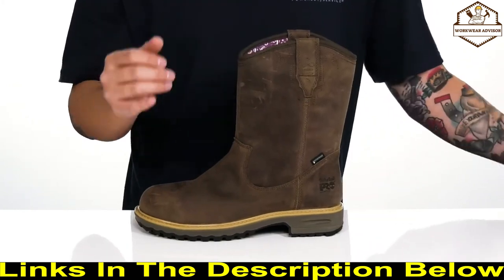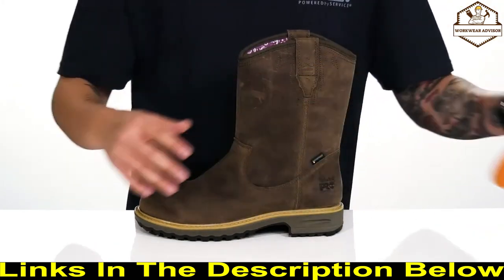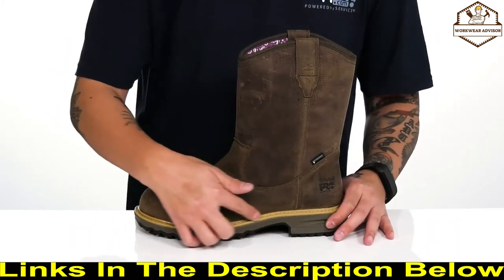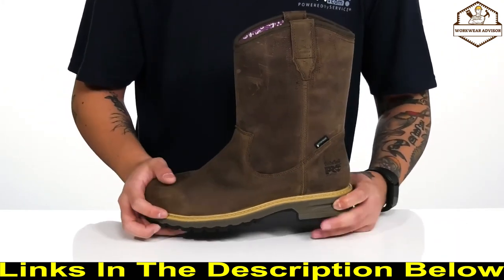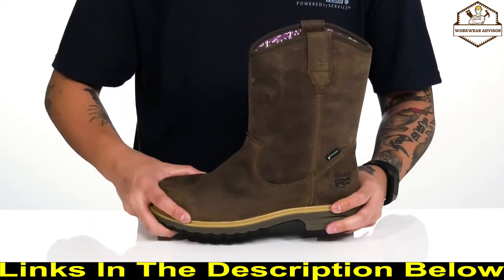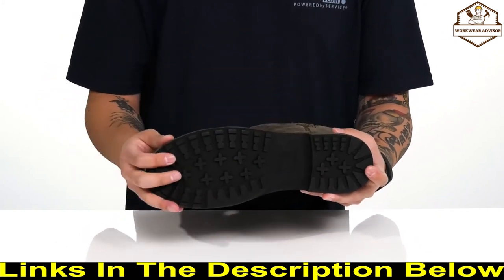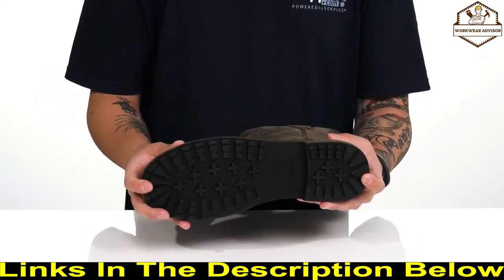A removable anti-fatigue footbed helps keep you comfortable with each and every step. The bottom half of the boot features reinforced stitching for additional durability, a lightweight shock-absorbing foam on the midsole and heel area. It all sits on top of a textured non-marking, oil and slip-resistant outsole to keep you stable.